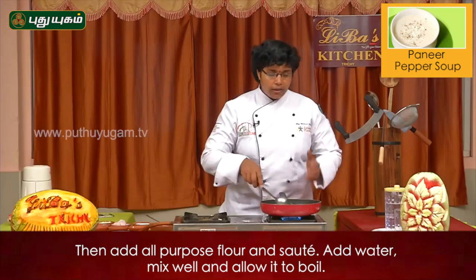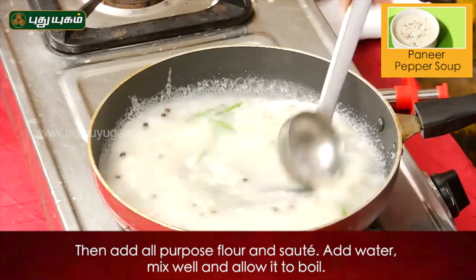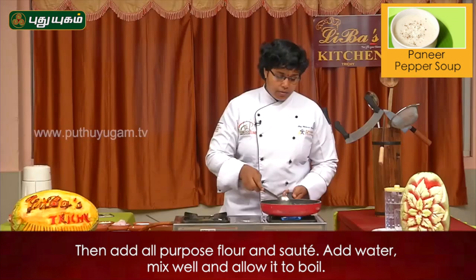The garlic adds a good flavor to the soup. Now we need to cook it in the soup.